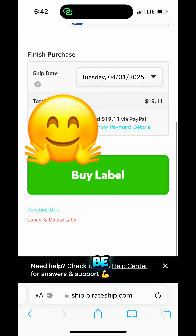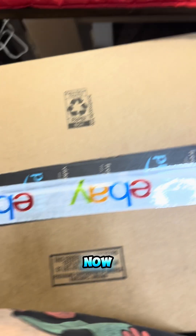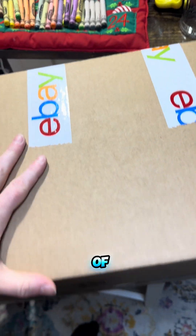Next I'll just be printing it out. I have a label printer that I bought off Amazon — I have it linked in my Amazon storefront if you want to check it out — but with any label printer you just go in and print it out.